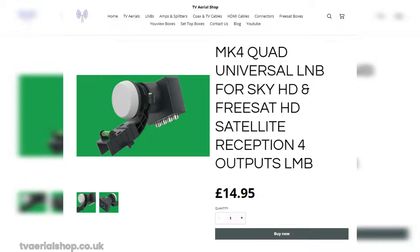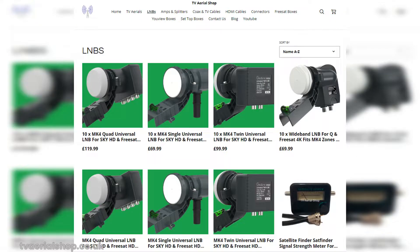You can head over to the TV Aerial Shop website, where they offer a range of universal LNBs that will suit your needs. Simply visit TVAerialShop.co.uk and browse their selection of universal LNBs. They have a variety of options to choose from, catering to different dish types and specifications. Be sure to select the one that matches your SkyQ dish to ensure compatibility.